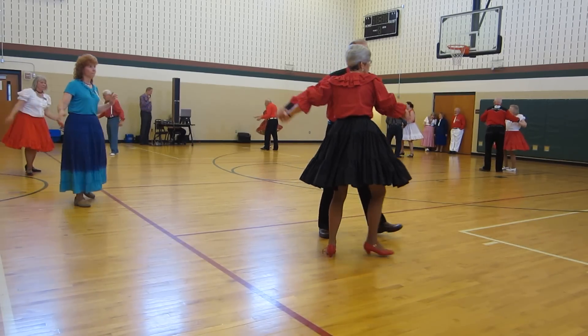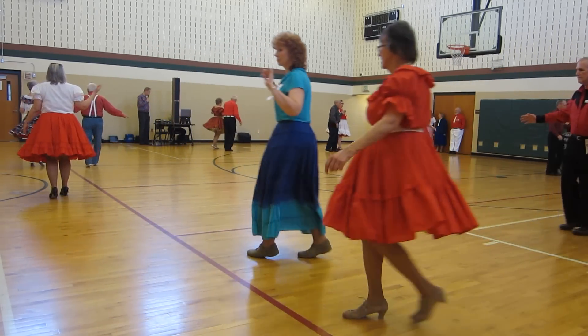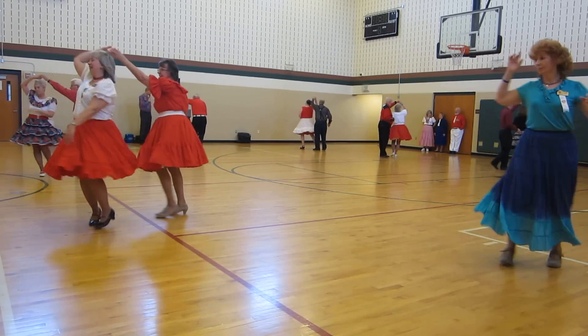Waltz away, turn in face reverse, back up waltz, back draw, touch, twinkle to reverse, twinkle to butterfly, twirl line.